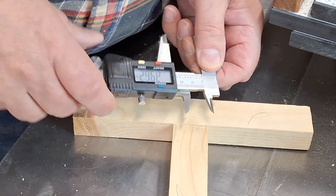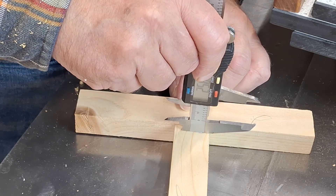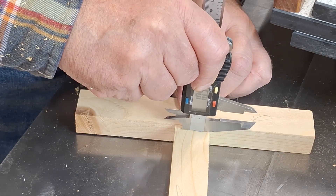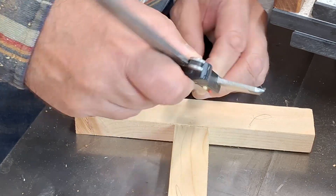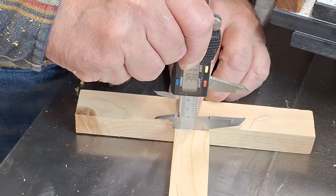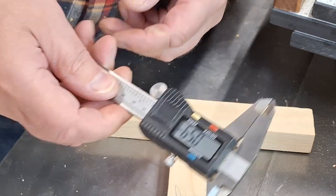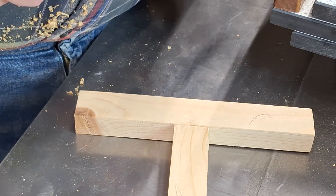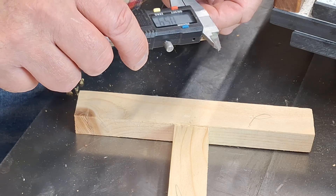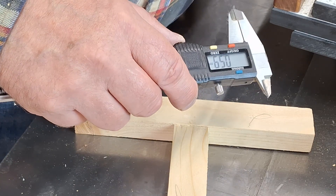I like to take several readings because they can vary — there might be a little hair of wood. 0.59. That's two readings at 0.59, so that's about right. So now we need to move this jig over by that much.